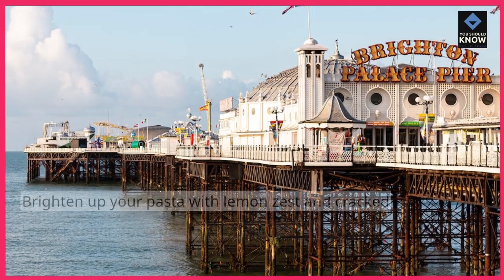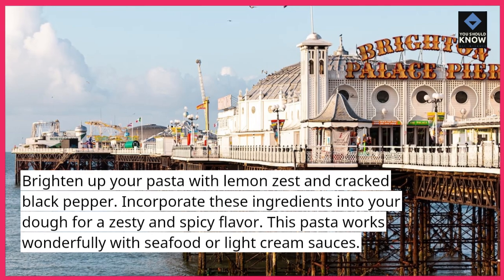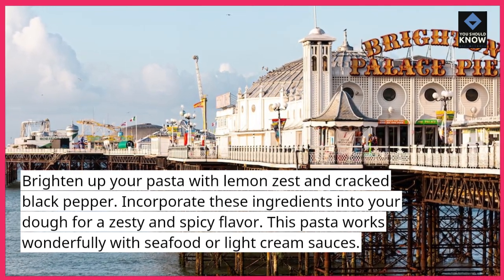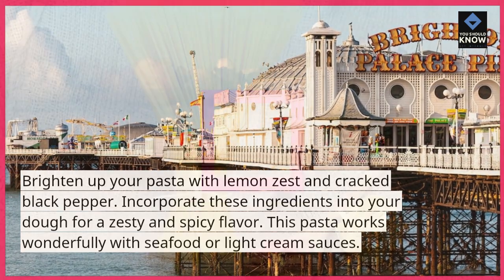Lemon Pepper Pasta. Brighten up your pasta with lemon zest and cracked black pepper. Incorporate these ingredients into your dough for a zesty and spicy flavor. This pasta works wonderfully with seafood or light cream sauces.